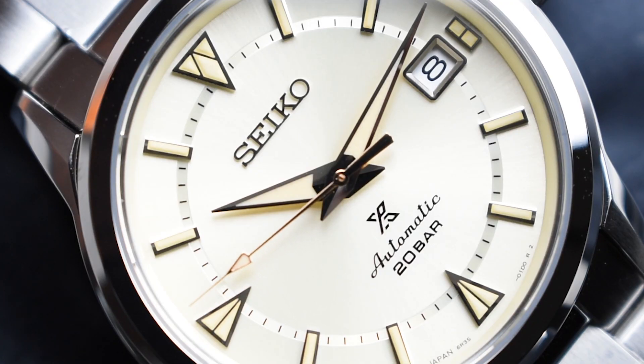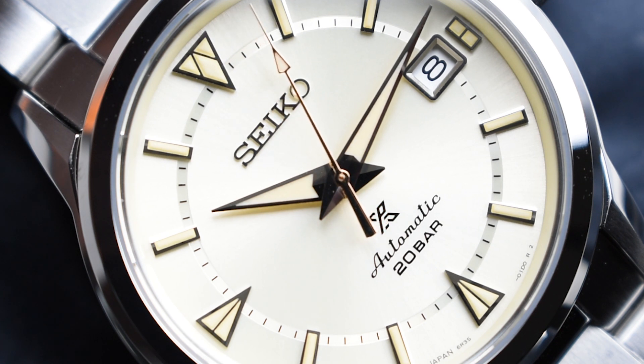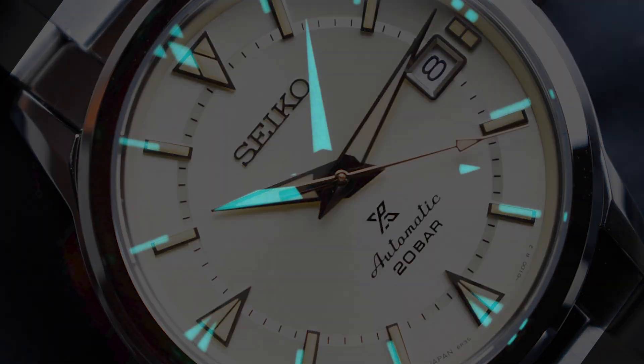Underneath the curved box-shaped scratch-resistant sapphire crystal, the dial showcases stylised triangles at 12, 6, and 9 o'clock, with their signature open-worked layout. The sharp dolphin hands are direct tributes to the 1959 model. Vintage feel is mixed with modernity — the most evident proof being the date window at 3 o'clock, the applied Seiko logo, the Prospex branding, the automatic mention, and the depth rating. A faux patina-shaded application of Seiko's proprietary Lumibrite material is applied to all three hands and the indexes, which rest on silver bases to create a multidimensional effect.